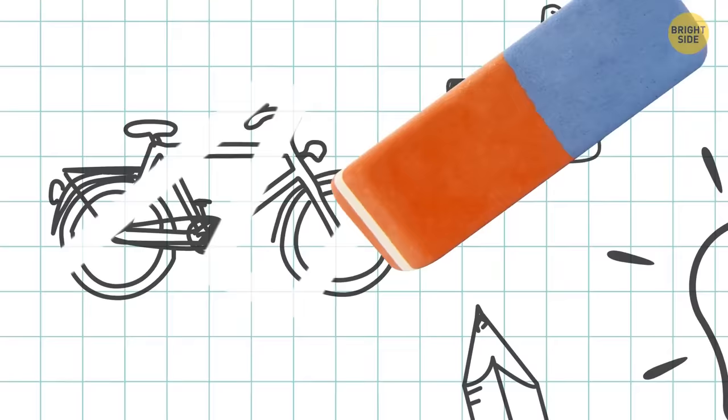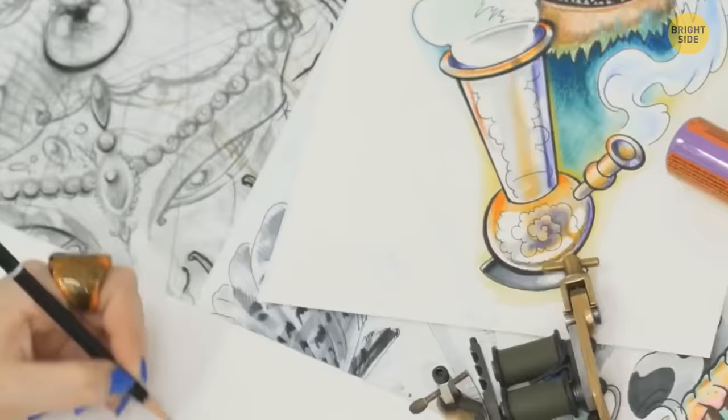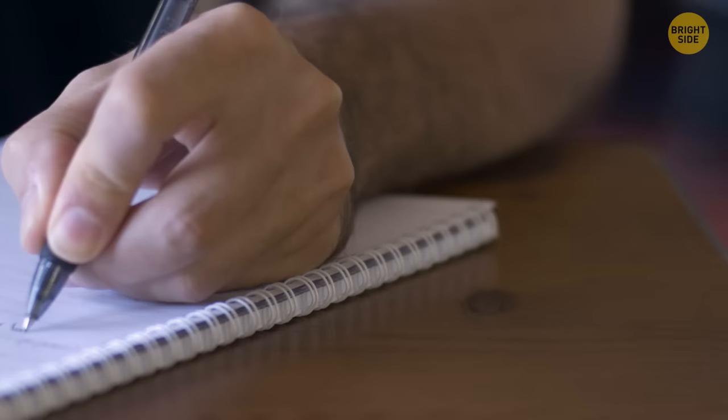Erasers usually have two different colored sides — pink and blue. The pink is for pencil, but so is the blue. The blue side is made for thicker pages, like what an artist would use. It's not made to remove pen, as many people believe.